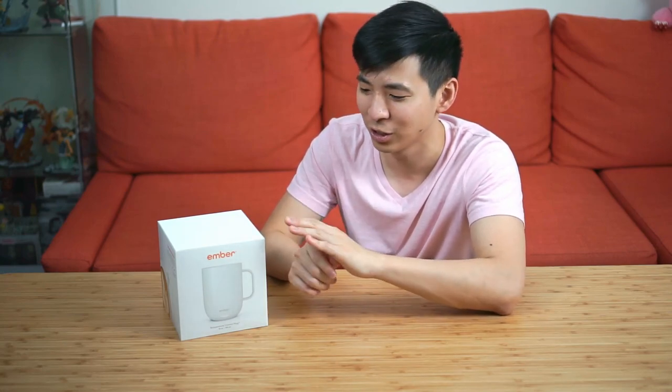Hey guys, welcome back to 11 Cups. In this episode, I want to share with you guys the Ember Mug. The first time I ever heard about the Ember Mug was about two years ago on James Hoffman's channel. During that time, he talked about how ridiculous this mug is, and I thought it was a ridiculous product as well.